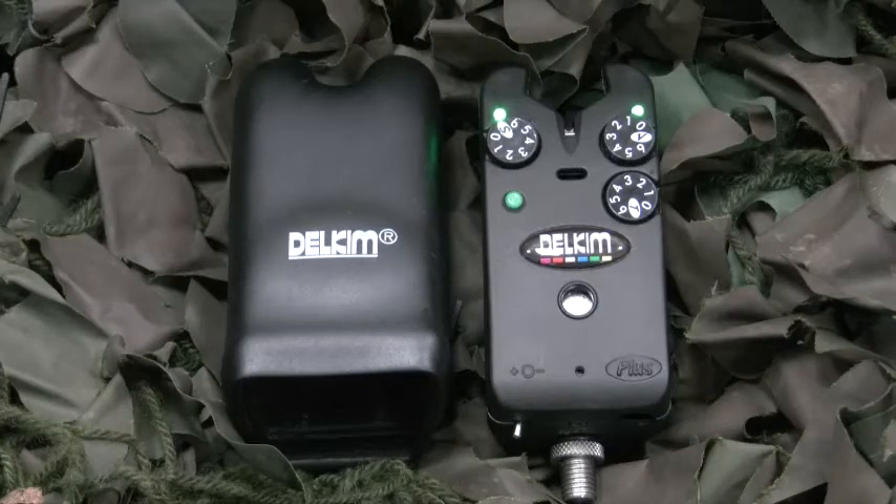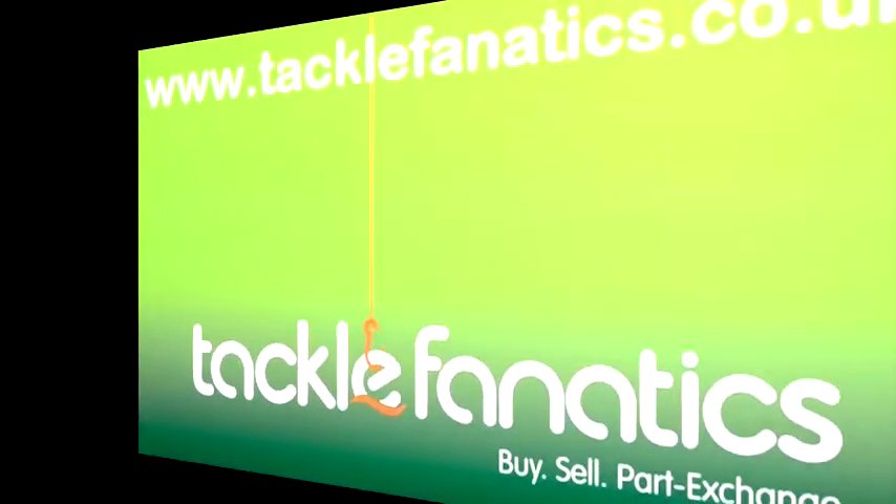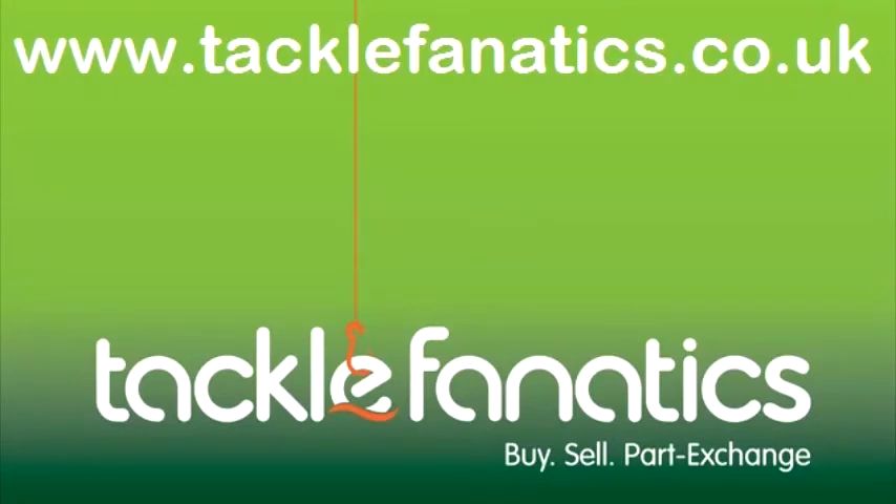All round, the Delkim Standard Plus is a fantastic bit of kit for the specialist angler. Many thanks for tuning in to TFTV to check out Delkim's fantastic Standard Plus. For our full range of bite alarms to suit all budgets, why not check out TackleFanatics.co.uk. We'll see you in the next one!